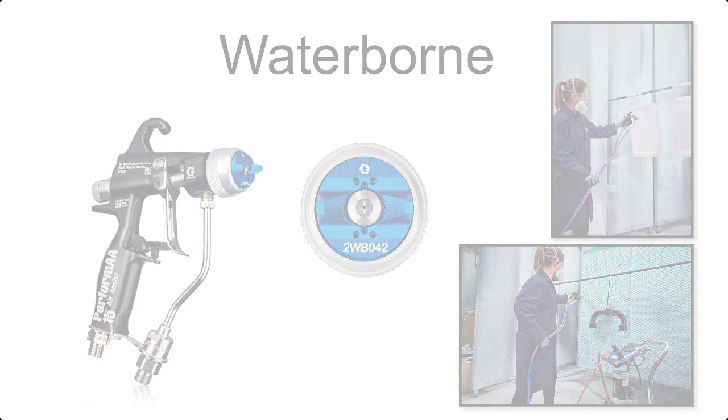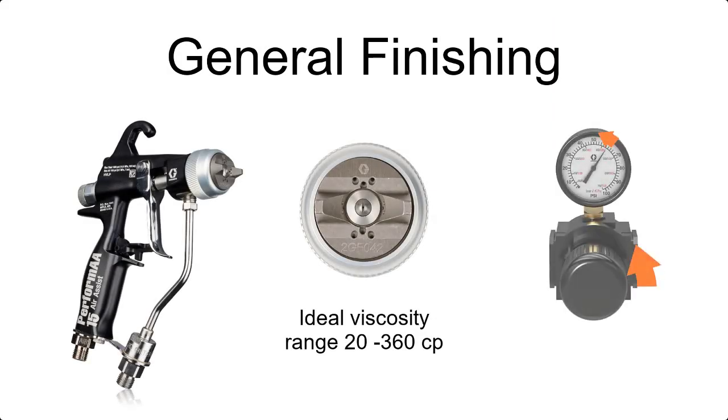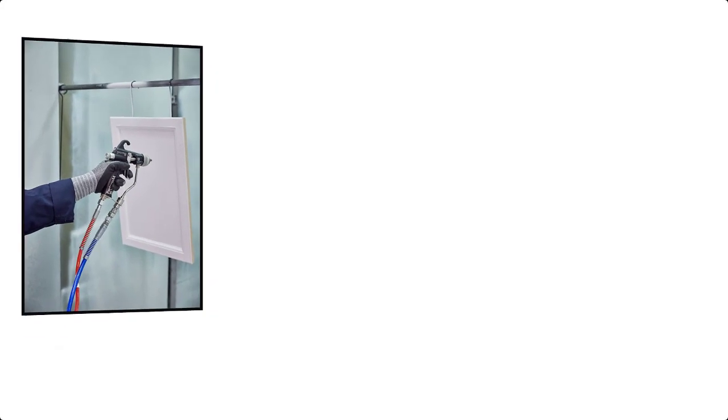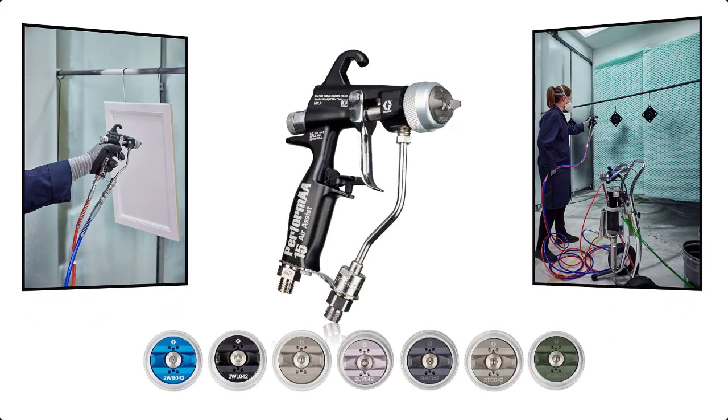Performa's waterborne air cap breaks up waterborne materials and lays them down flawlessly. The general finishing air cap atomizes tails at a lower pressure, whether it's finishing wood cabinets, construction equipment, or industrial components.